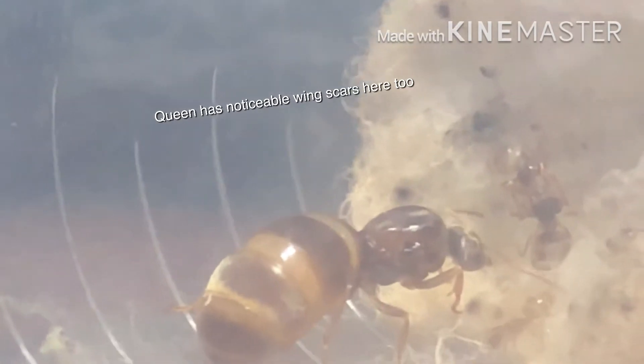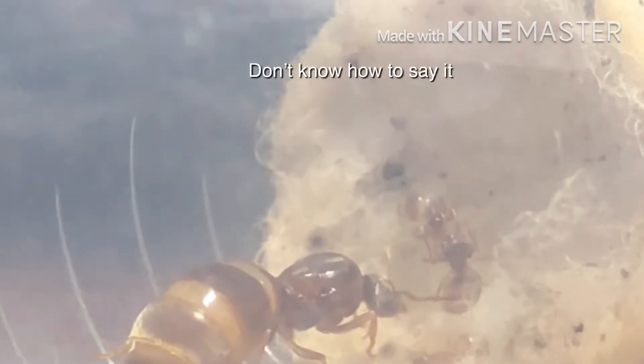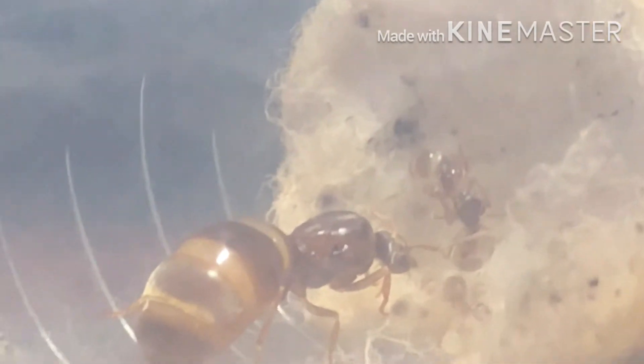I'm just gonna record the ants about to move in and check on them. But then I noticed — look at that! Two ants doing trophallaxis — hope that's how you pronounce it, I don't know.